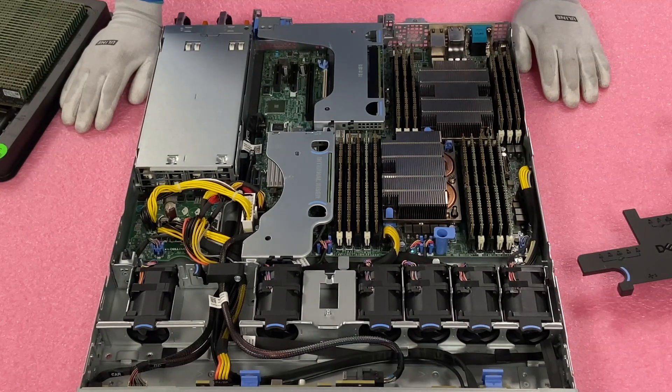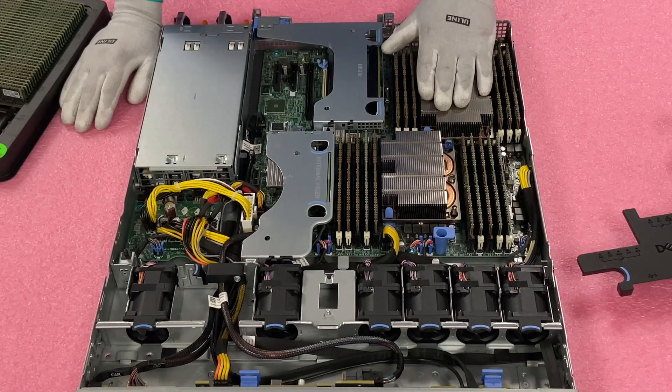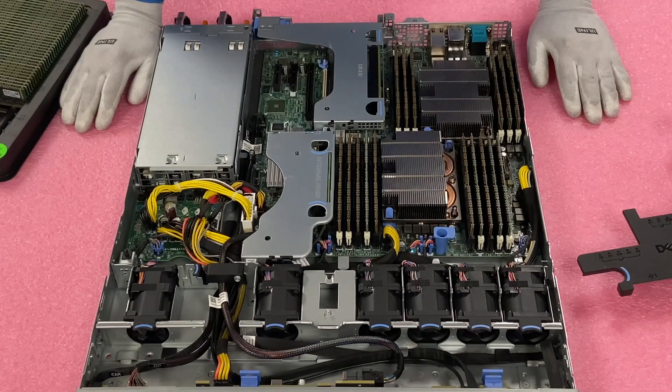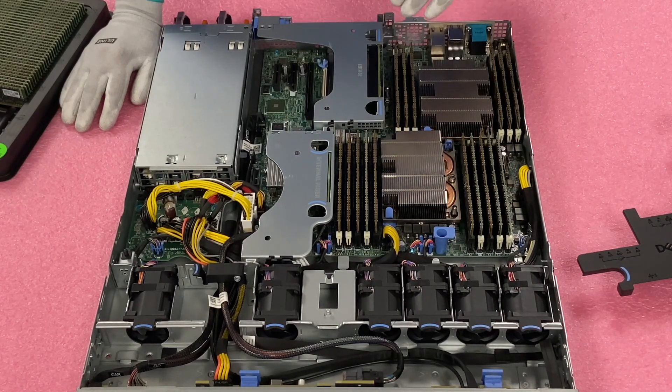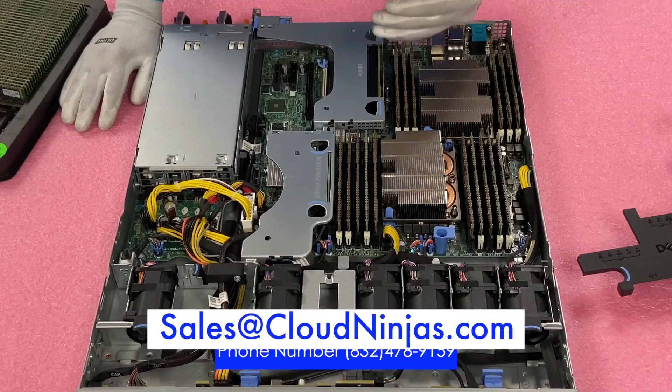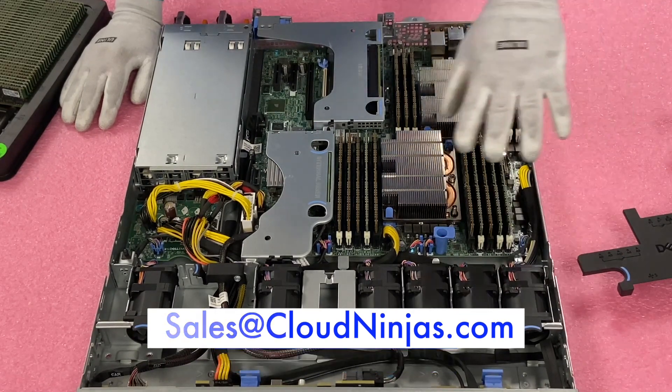I'm a big fan of 512 or 768-type configurations. Anyway, I appreciate you guys stopping by. If you made it this far, click that like and smash that subscribe. If you need a custom-built R440 or any other Dell, HPE, Supermicro, IBM, or Cisco server — new or used — we would love the opportunity to earn your data center or home lab business. Please email us at sales@cloudninja.com. Thanks again for stopping by, take care!